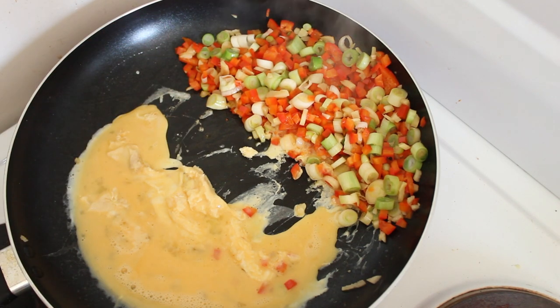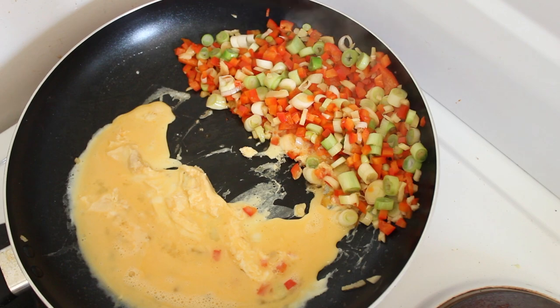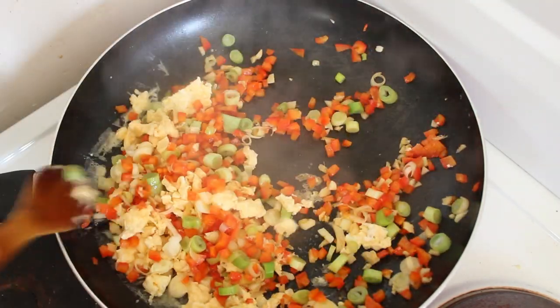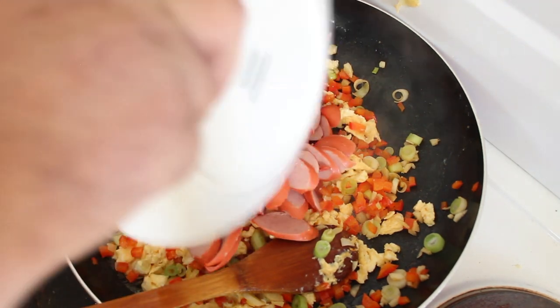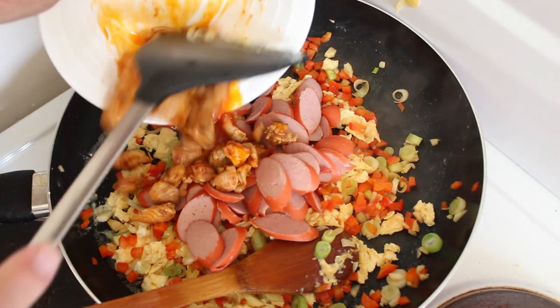Once that's scrambled, we'll combine it with our meat, which is our sliced up hot dog and our grilled chicken. That's nicely scrambled, so let's mix it all in — hopefully keeping most of it in the pan. In with our sliced up hot dog, and of course our chicken.